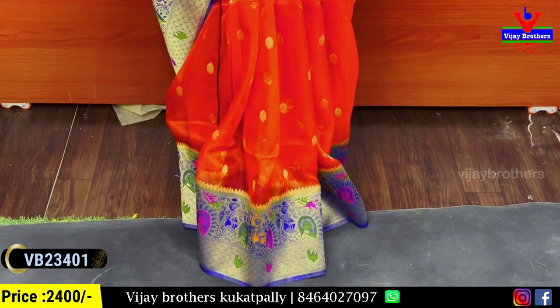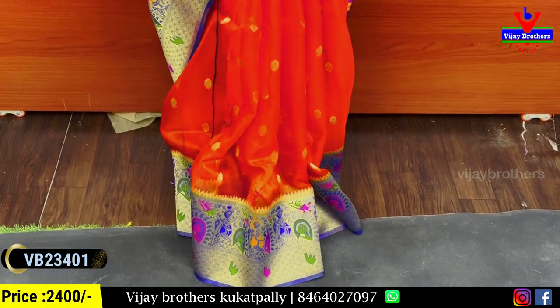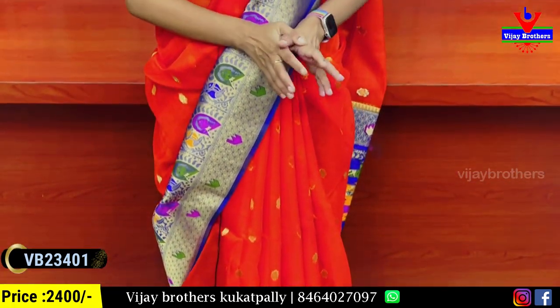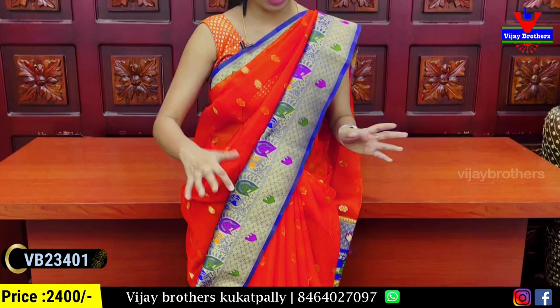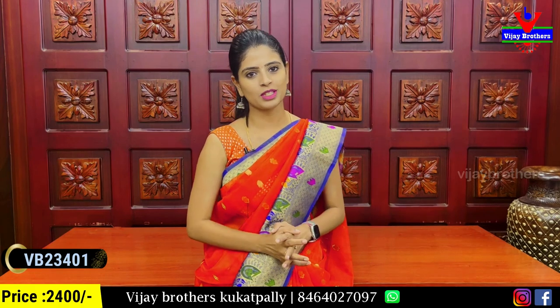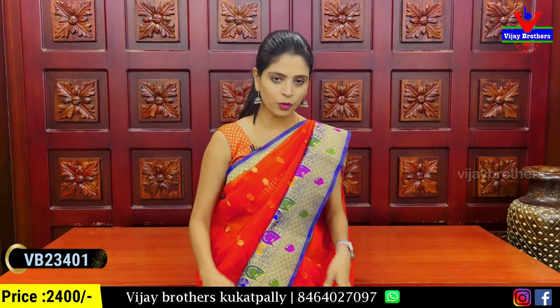We are going to show the first border, then the next border, which is Banaras style weaving — a colorful border. It's a complete colorful border. We also have a similar golden zari weaving and orange pieces for the golden zari weaving.